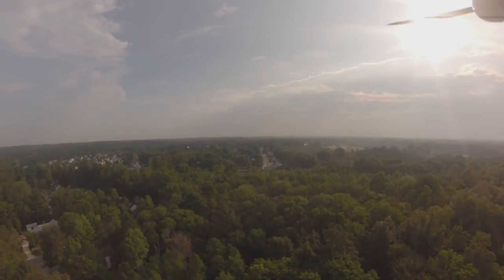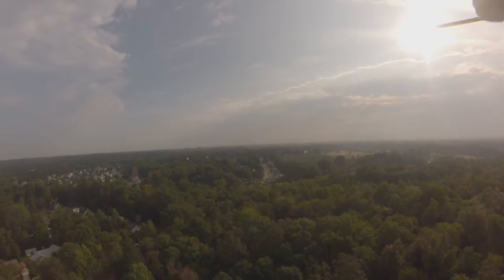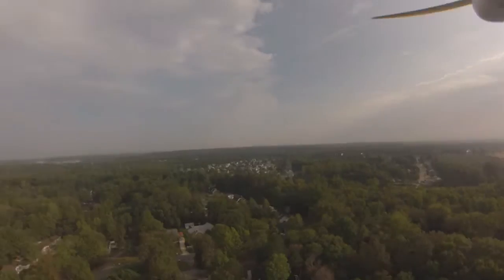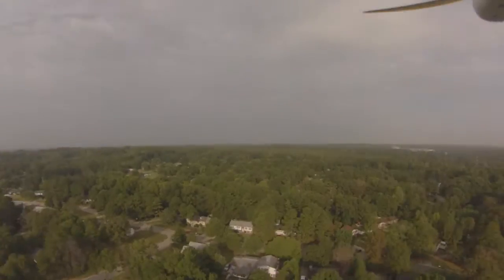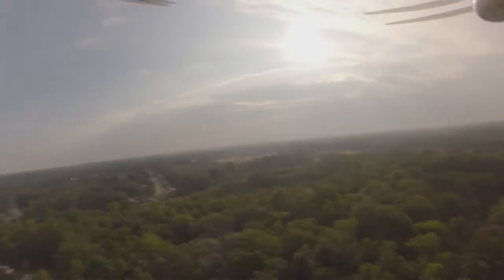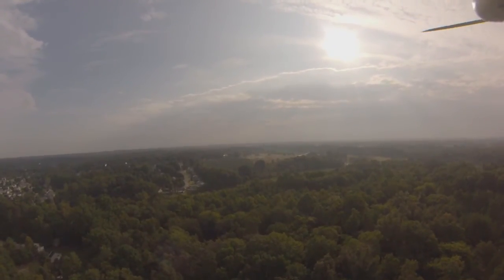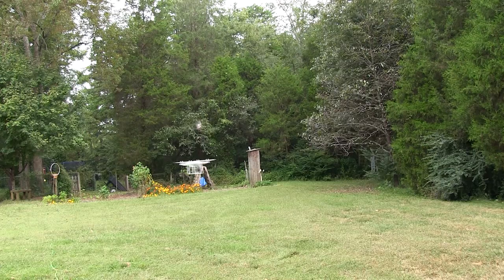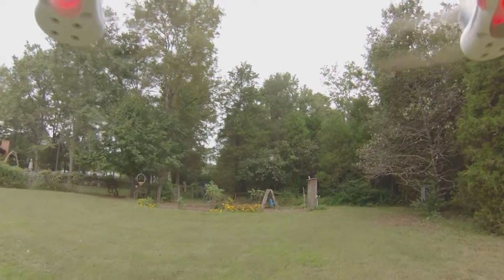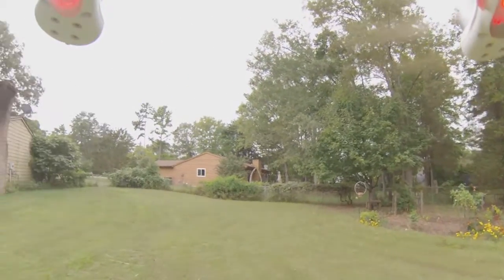I'm not real sure how high the Phantom will go reliably, but I've had it a bunch higher than this, and it turns out that this is all you really need for most things. Here's where I let the GPS keep it in the same position and I just turn it around and take a look around the neighborhood. You can get some really dramatic effects by doing this early in the morning. Depending on what you want to get on video, you don't even have to go very high — you can just cruise around the yard.